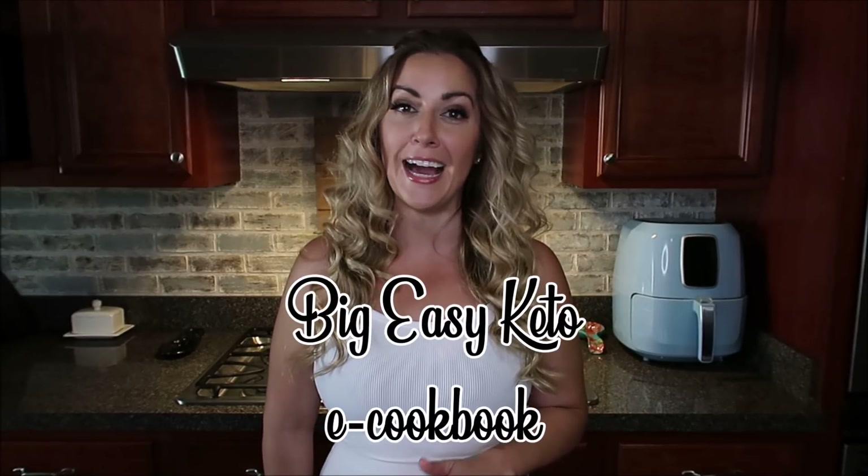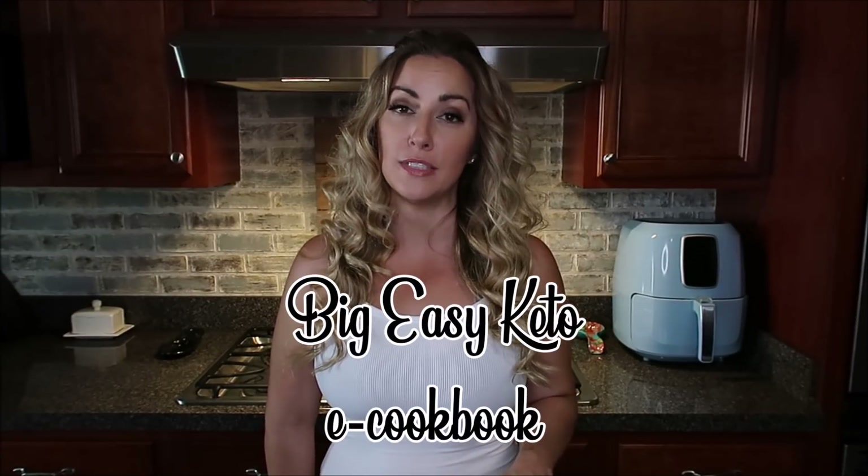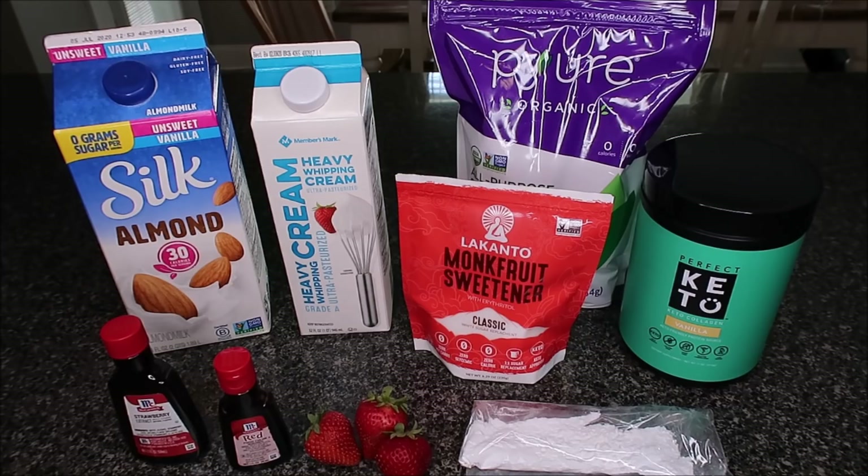Now I'm switching it up between my morning coffee and this whipped strawberry drink we're making today, which is so delicious. Before we get started, if you haven't hit the notification bell and the subscribe button, I would love it if you would do that. I also want to mention that I have an e-cookbook, Big Easy Keto, available on dakketolady.com — it's $12 and has 63 of my personal recipes. Even though it's an e-book, you can print it after purchase.